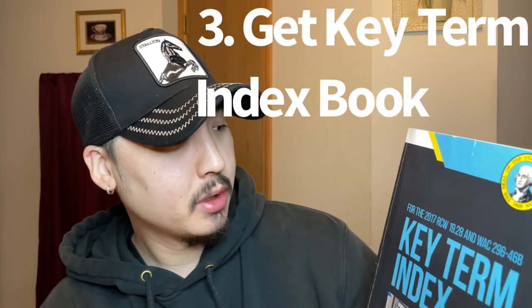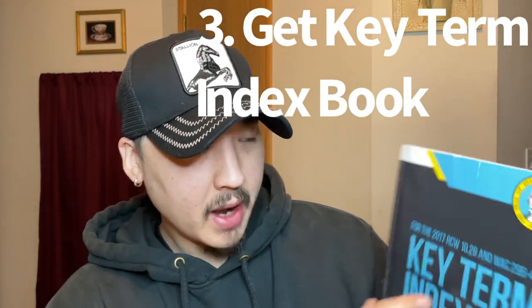This helped me a lot. Tip number three — for passing the RCW-WAC portion of the test, there are going to be 17 questions in your state for state laws and regulations. This book is a cheat code. This is called the Key Term Index Book for the RCW-WAC.